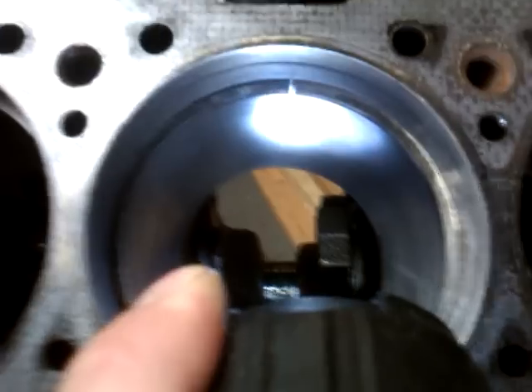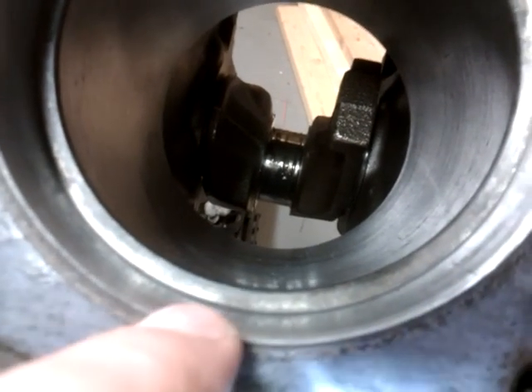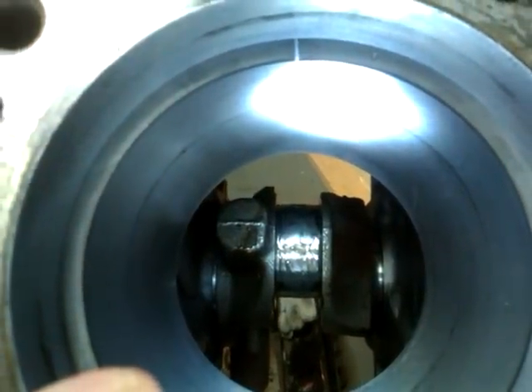Then you check it again. You can push them into the cylinder bore squarely by putting a piston in upside down and pushing it in there the same distance, or you just push in with your fingers and measure from the piston ring to the top where the head goes. This one measured out less than that because the other one is worn.